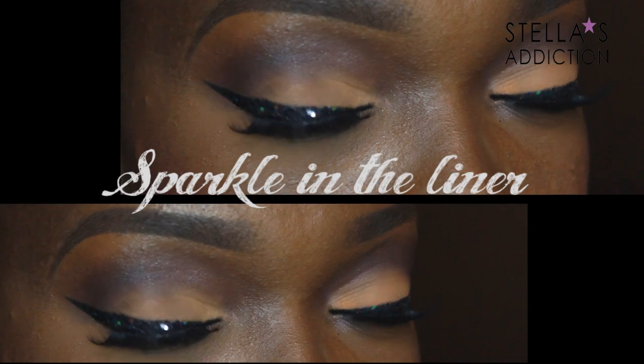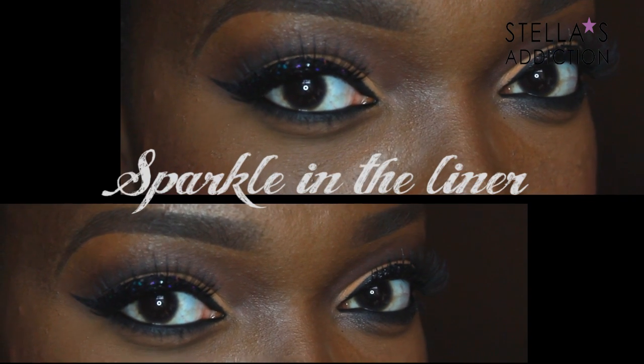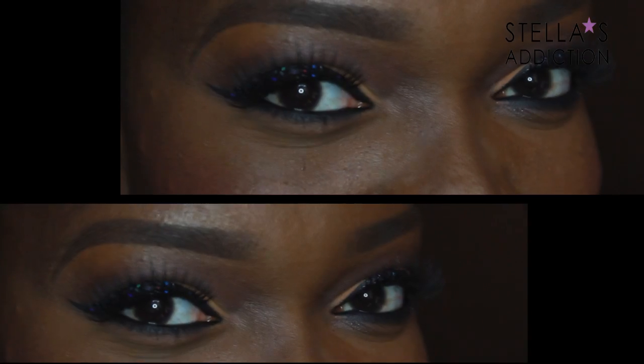Hi everyone, welcome back to my channel. Today's look is a twist on your traditional pinup with some glitter on our liner. I paired it with a dark lip for some extra drama, and if you'd like to see how I created this, keep watching.